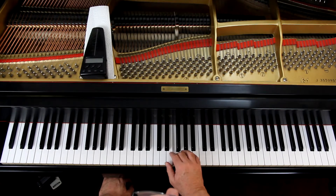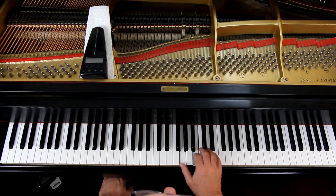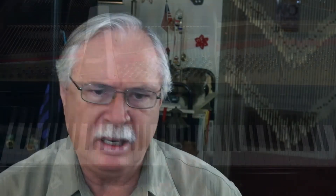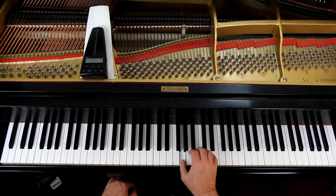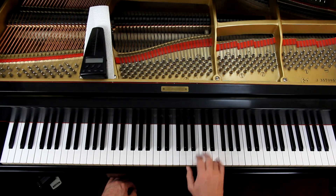I'm going to do the second and third measures because there are ties in both of those. Let's just play the eighth notes first. When I put the ties in, I'm going to think 'play it' — I'm just holding down the other one. You got tied notes in the last line too. They're all over the place. Just deal with it.